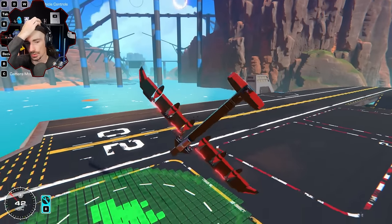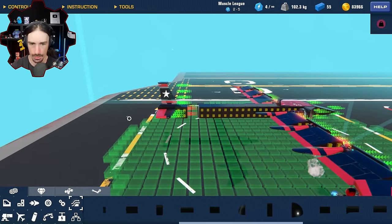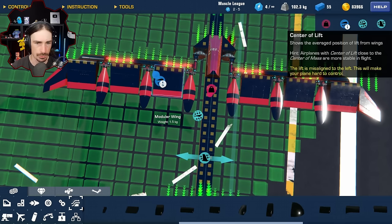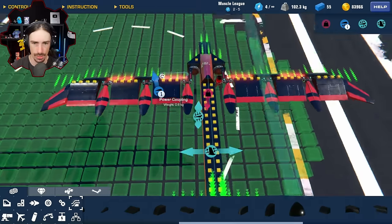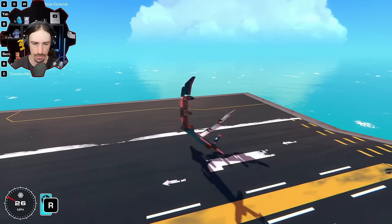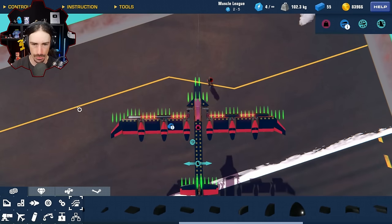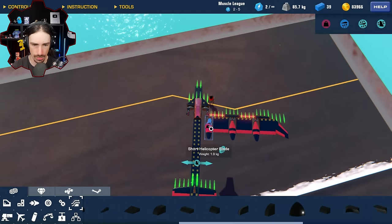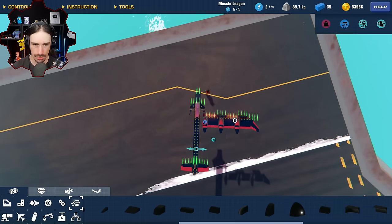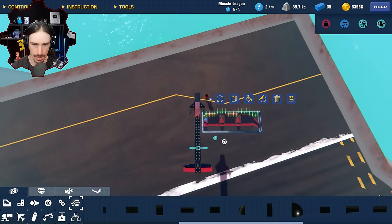Wait, where's my center of forces here? My lift is doing okay up there. How is my center of lift all the way out there? That makes no sense - these wings are identical. That would explain why I'm tilting to the right. Why would the center of lift be out there? There must be something. I'm going to delete these. Now the center of lift is right here - that doesn't make any sense either. The center of lift should be here. What if I just move this? Center of lift is there. I do not get this.